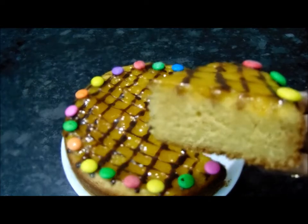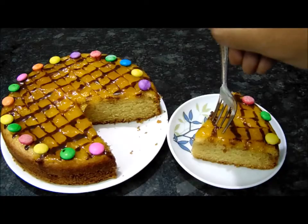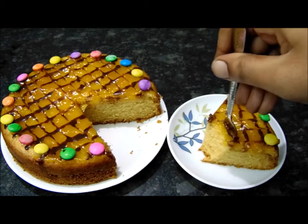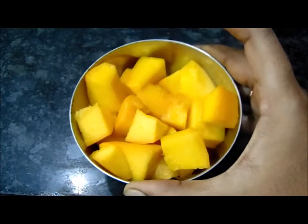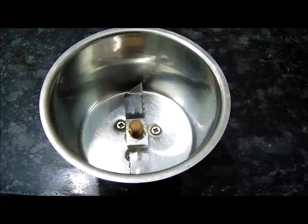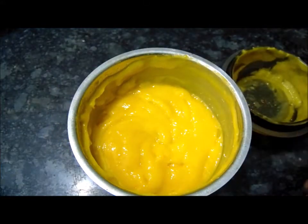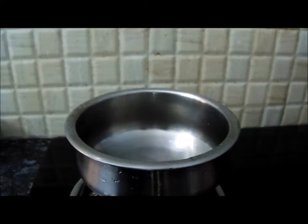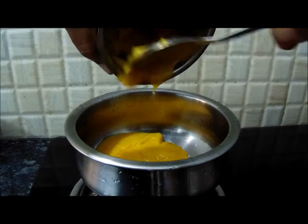In the summer, I have mangoes in this bowl. I am going to add a bowl here and cut it in a mix jar. I am going to make mango paste. Now I am going to make mango jelly for the cake topping.